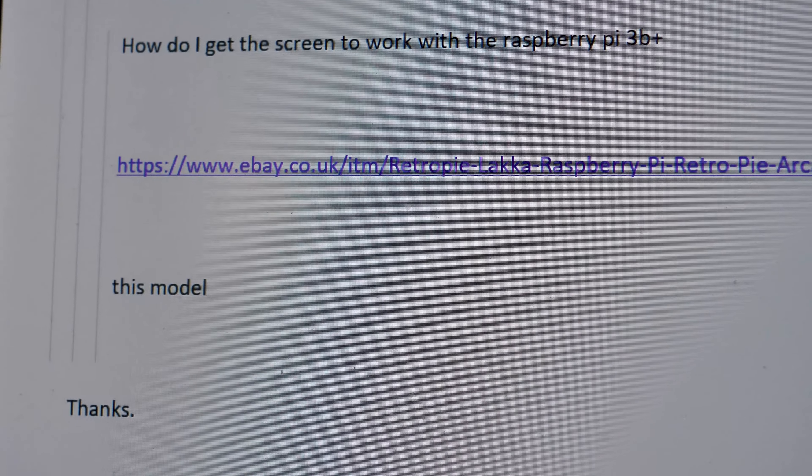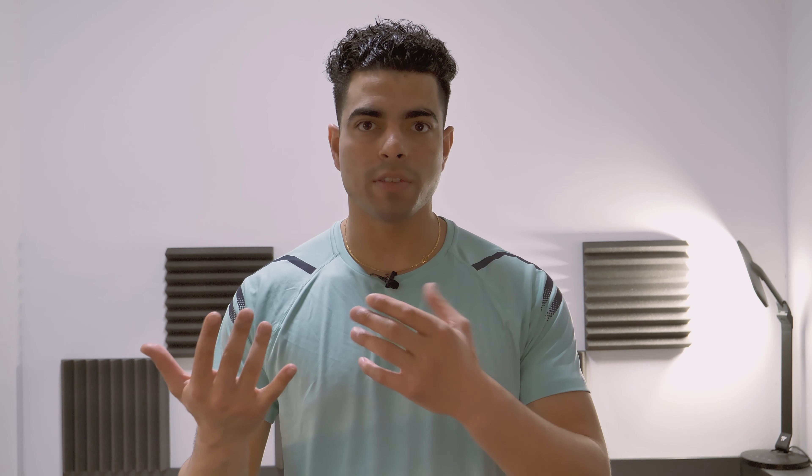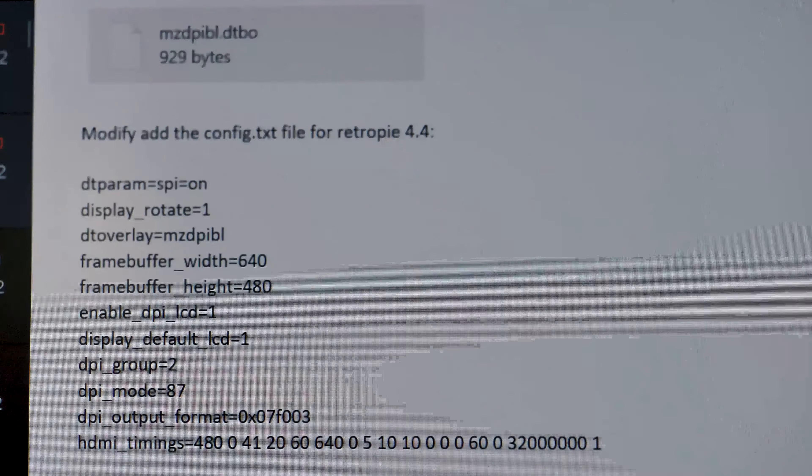As I continued through the forum, I came across an email for the original developer of the 1UP Pix retro games console. I dropped him an email, making it clear I'd bought the device from eBay and needed help getting the screen to work. A couple of days later, I received the driver and the text for the configuration file. I downloaded the latest version of RetroPie, wrote it to the SD card, mounted it on the computer, dropped the driver into its respective folder in the boot partition, and edited the configuration file on the computer — the best tip is to do it on the computer before doing it on the Pi.